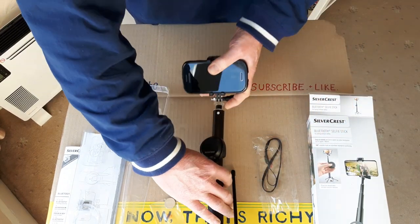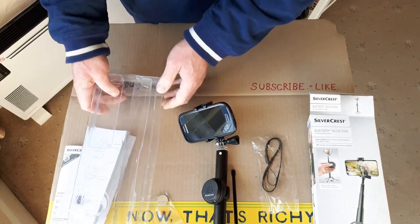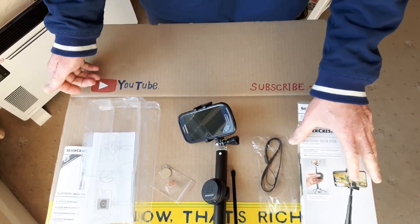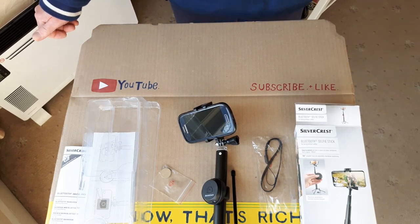There it is — the Bluetooth selfie stick from Lidl, £9.99. Don't forget to like and subscribe people, and thanks for watching. See you on the next one.